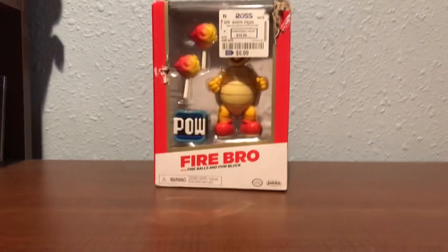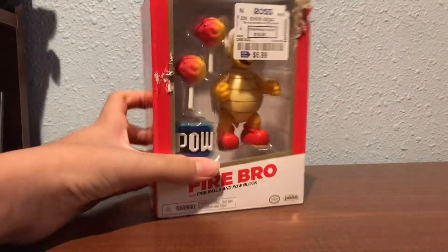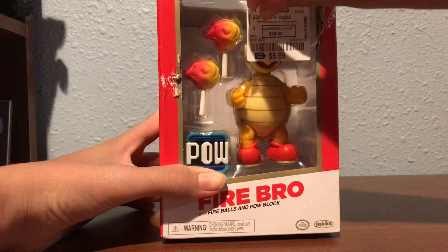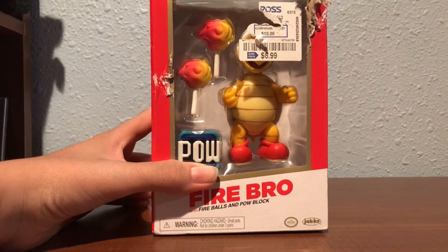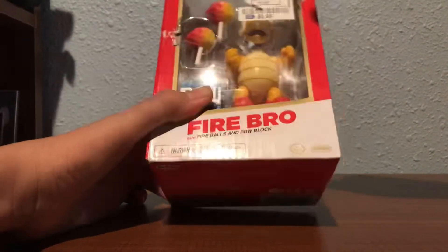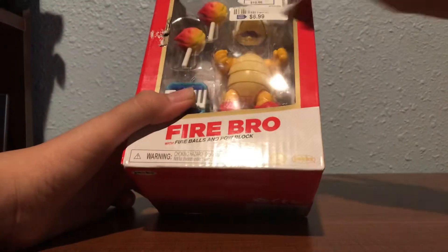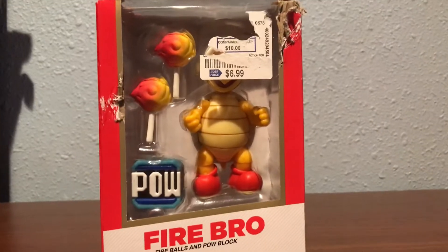Hey guys. Sorry about that really cringe intro. That was so cringe. I don't like that intro now. I regret doing that. It's very embarrassing. But I tried my best to mimic those advertisers that like to advertise those weird love things. So without further ado, you didn't see the price — see it now: $6.99. It's usually like 10 or 15 bucks at most stores, and it's 7 bucks here.